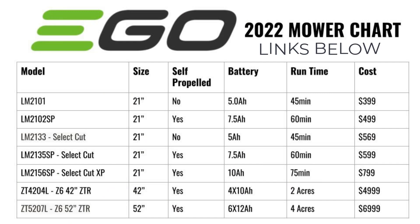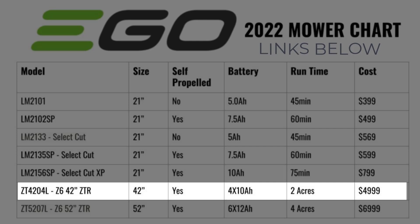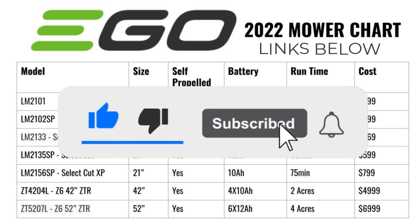The three mowers we checked out today: first, the Select Cut XP — a 21-inch walk-behind mower, great for people with a smaller yard of one acre or less. Next, the Z6 42-inch zero-turn, perfect for up to about two acres on one charge. And if you've got a huge property like four acres, Ego has just released the brand new Z6 52-inch mower — it can mow up to four acres and charge in four hours. All these mowers are awesome; hopefully this video gives you some insight into which mower will work best for you. Links to all of them are down below.